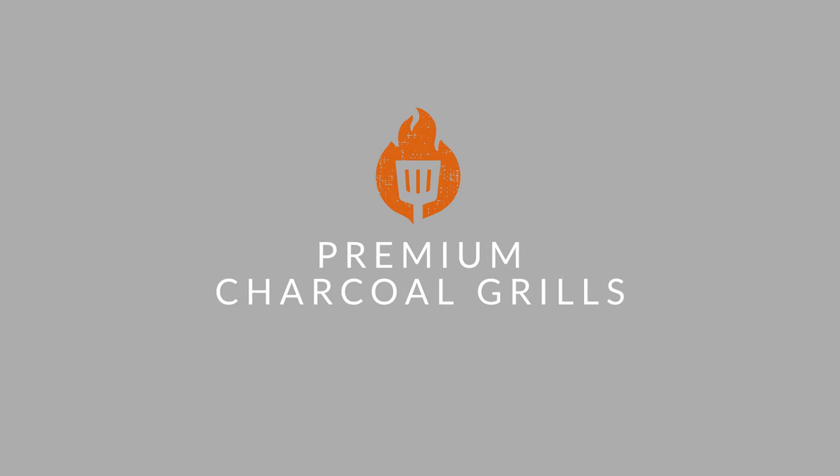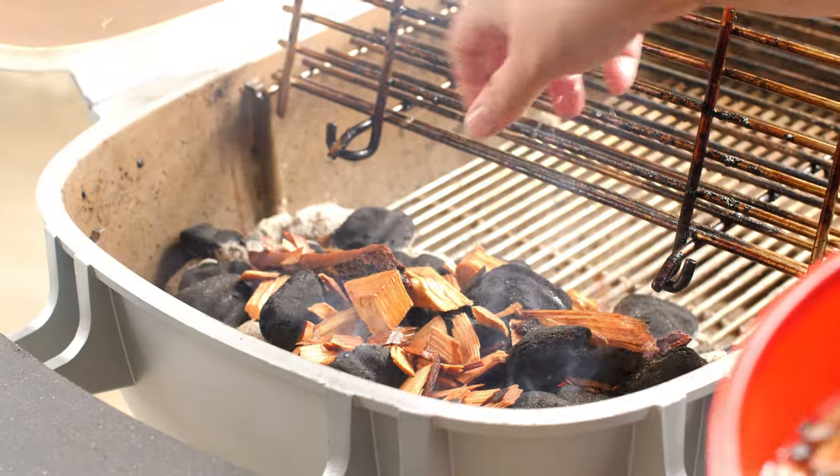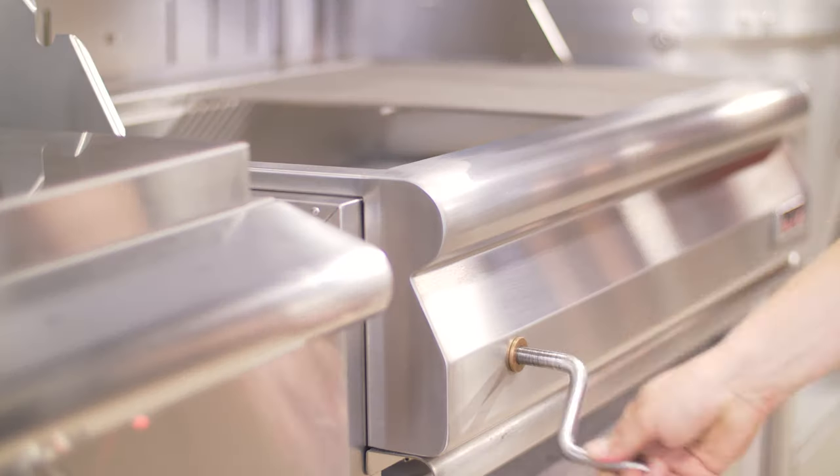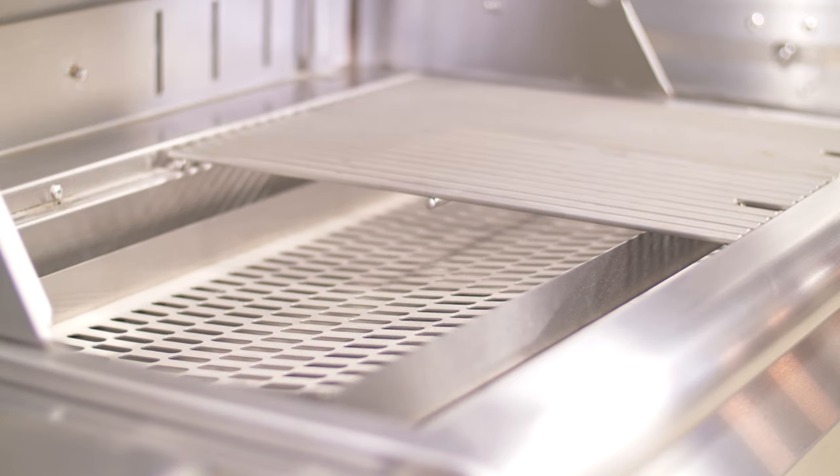One step down is the premium class, but most of these models are still made with all stainless steel or cast aluminum. These typically have adjustable height charcoal trays as a standard feature, resulting in more controlled cooking.